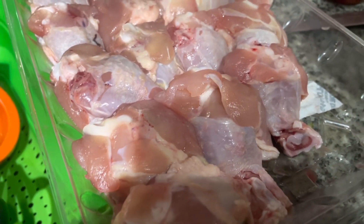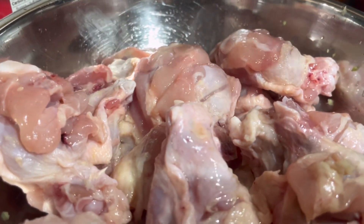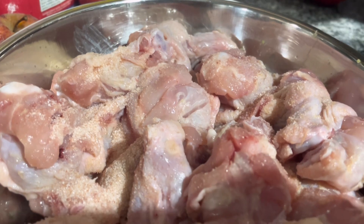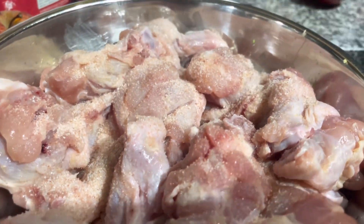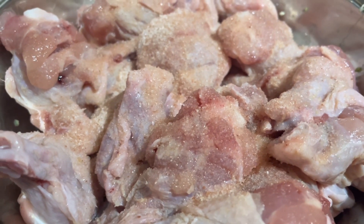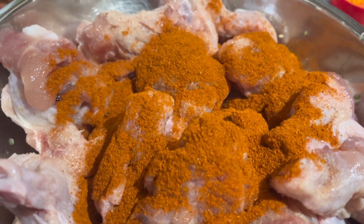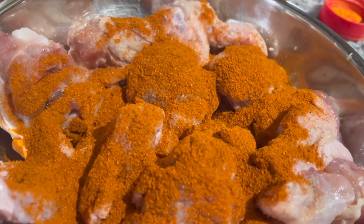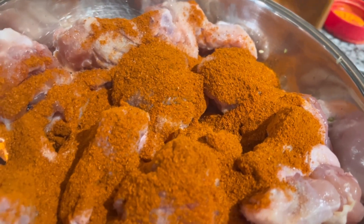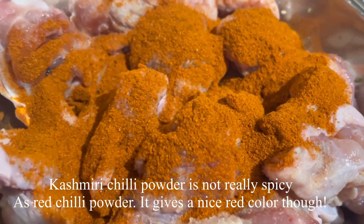I'm squeezing in half a lime, then adding pink Himalayan salt. Next goes in about two teaspoons of red chili powder. Note: this won't give much color — for that, use one teaspoon of regular red chili powder and one teaspoon of Kashmiri red chili powder combined. That should give you a good color.